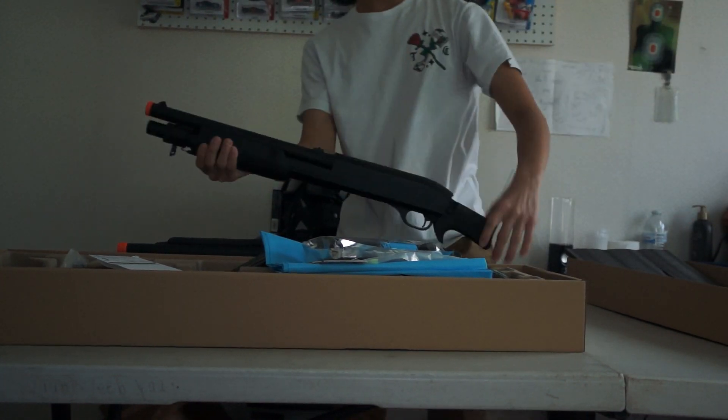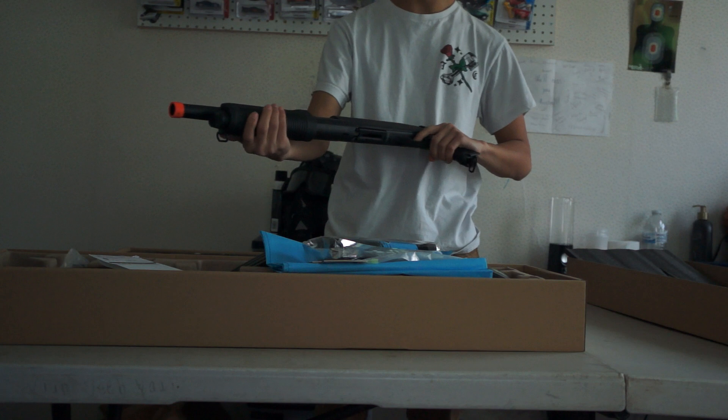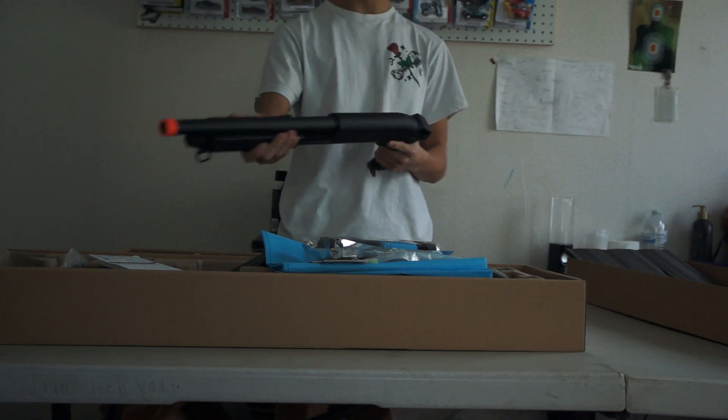Compare this to my Double Eagle — my Double Eagle one is really hard to pump, but the CYMA one is so much better. I'm really excited about this.